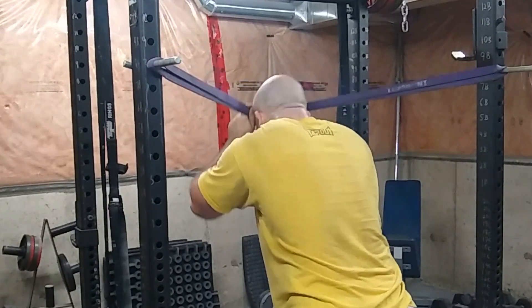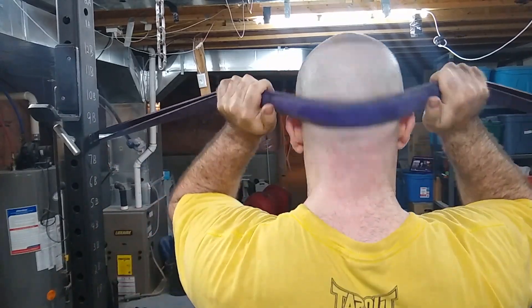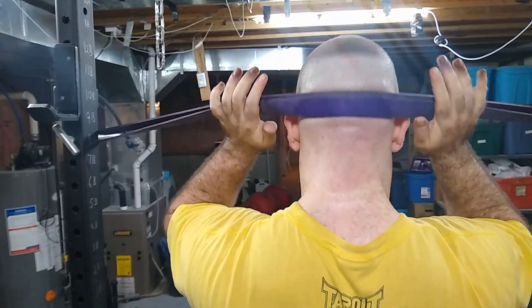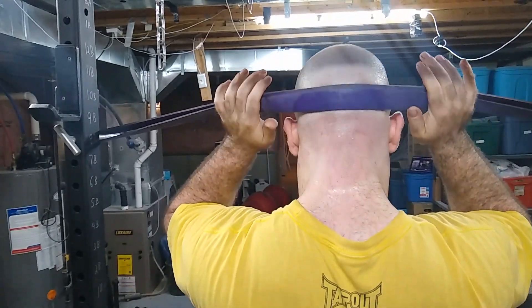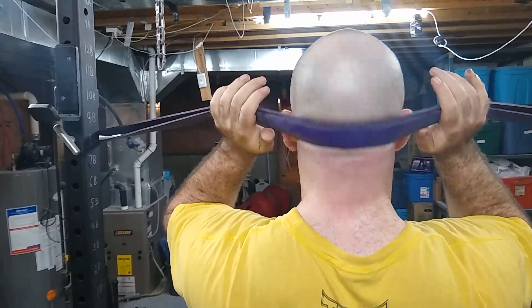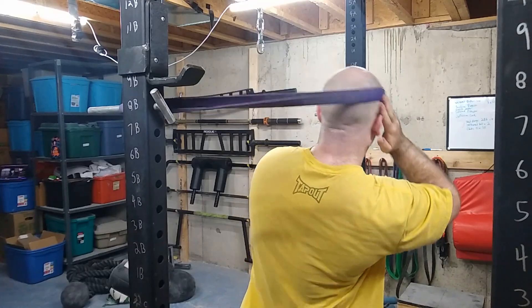All you have to do is tie it around the posts using either just the posts, the j-hooks, or the band pegs. It really doesn't matter just as long as it goes from pole to pole on your power rack. And you just insert yourself in there and put the back of your head, the forehead, the side of your head — whichever angle you want to work.